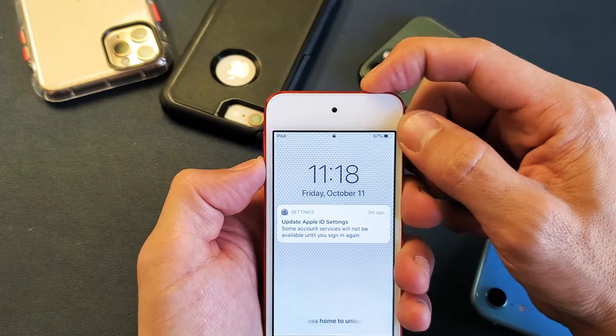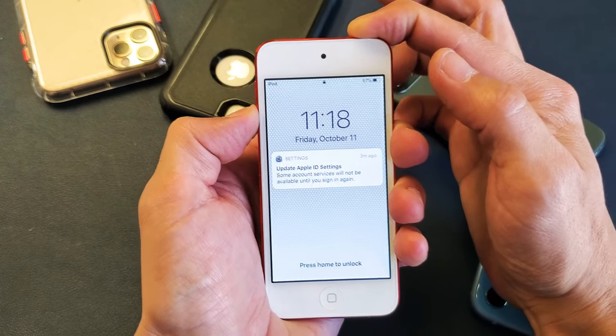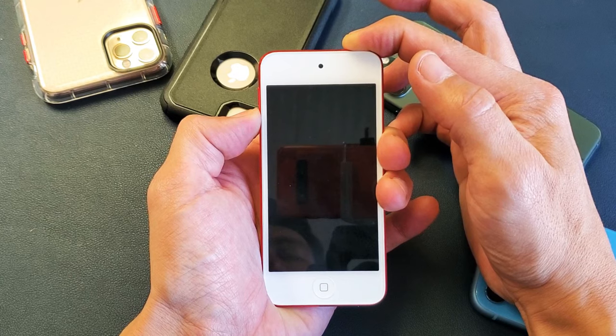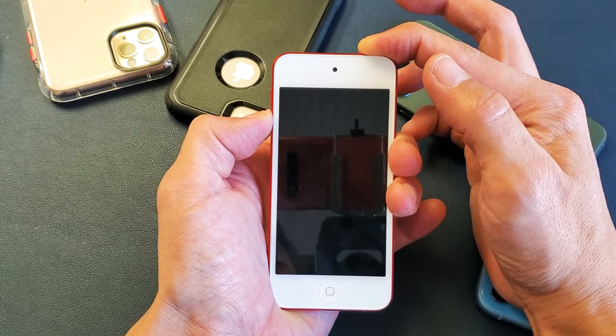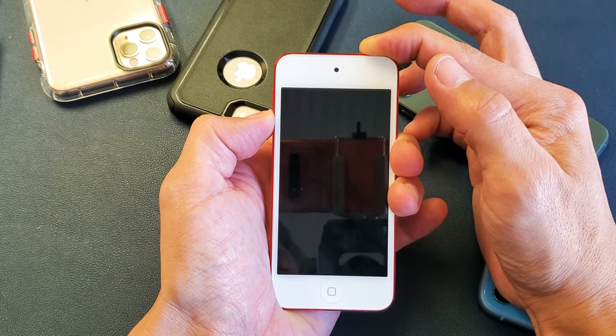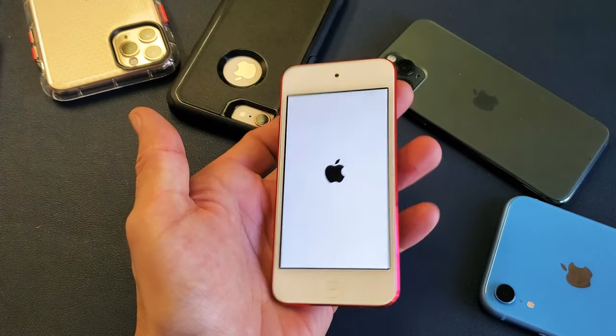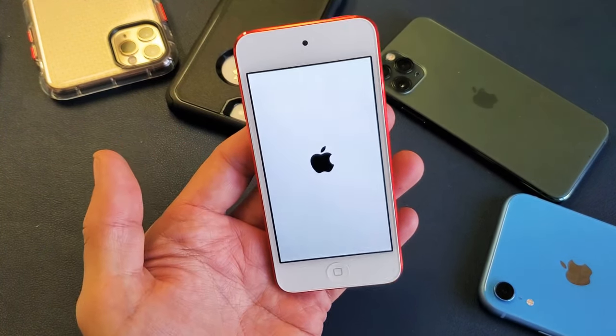Ready? Press and hold both buttons — power button and the volume down. I'm not going to let go, I'm still going to hold on. Wait for that Apple logo to appear. Just wait. There it is. Now I can go ahead and let go and wait for it to boot back up and you guys should be back up and running.